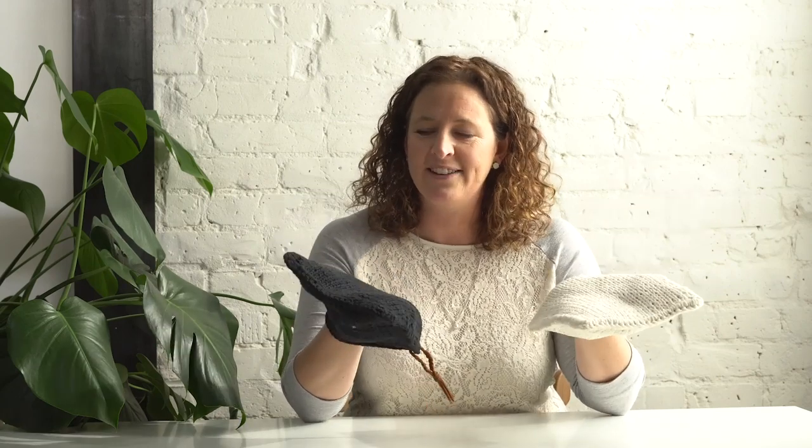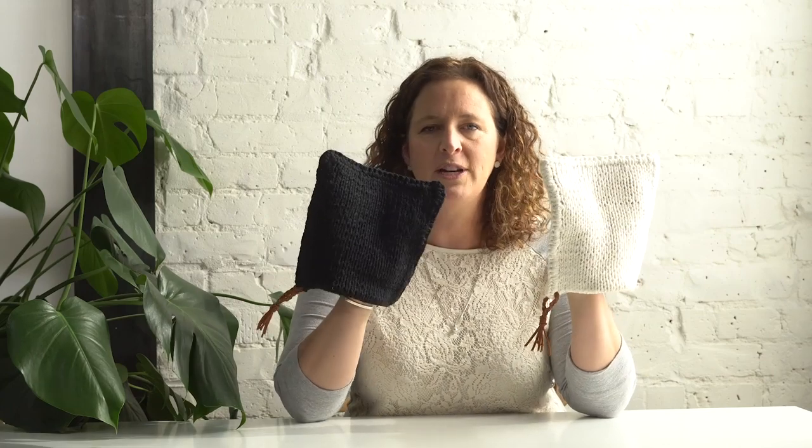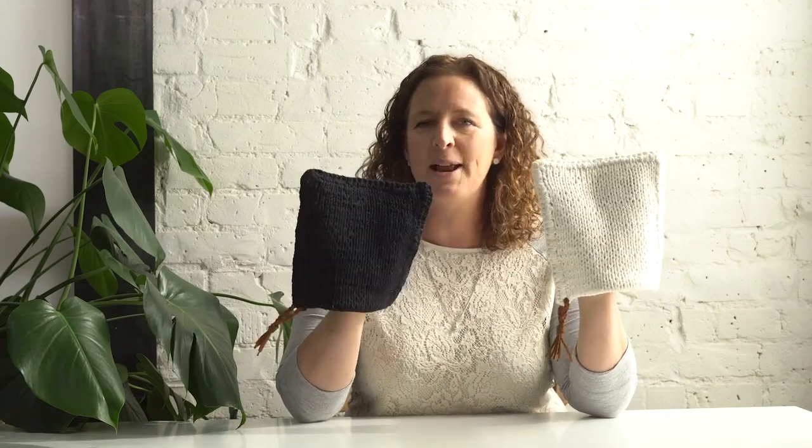That's it! I hope you loved making these great potholders. I am not kidding when I say they will be your favorites — they're so durable and protective, and you can just take that tassel off and throw them in the wash whenever you need to. Have fun, make a ton of these for your relatives because they're going to thank you for it. Have a great day — thanks for coming here to make with me!